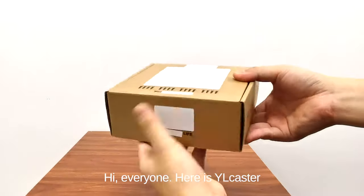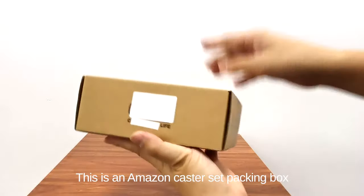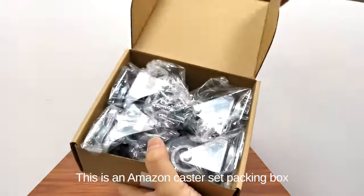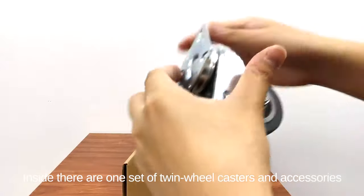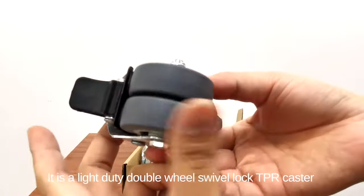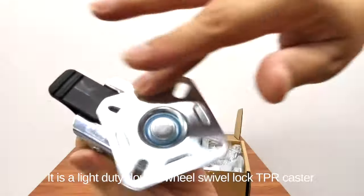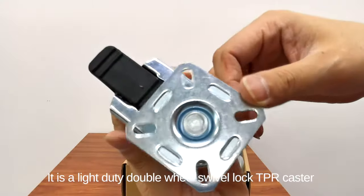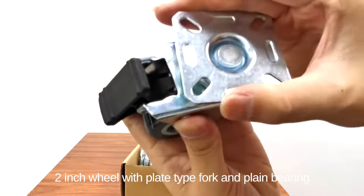Hi everyone, here is YL Caster. This is an Amazon Caster set packing box. Inside there are one set of twin wheel casters and accessories. It is a light duty double wheel swivel lock TPR caster, 2 inch wheel with plate tight fork and plant bearing.